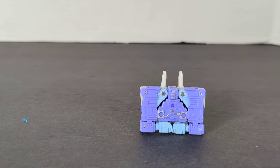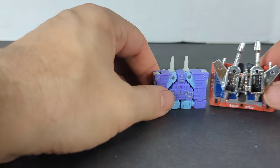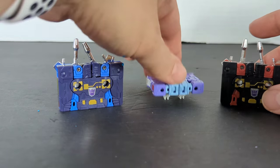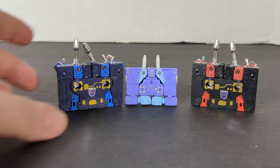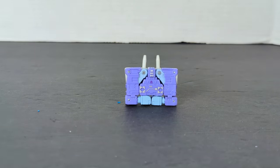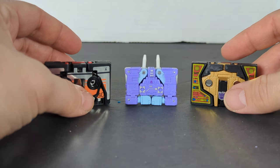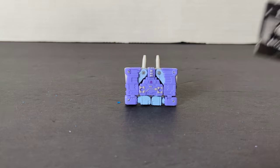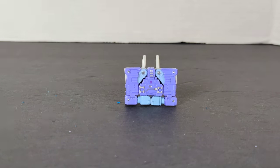Next we're going to bring in the original cassettes — these are my reissues. Here's Frenzy and Rumble. These are what the mini cassettes were originally. Then we've got our two birds, Buzzsaw and Laserbeak, and this was the Ravage. These all fit inside another Soundwave.